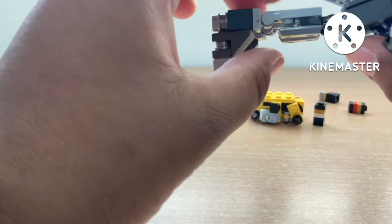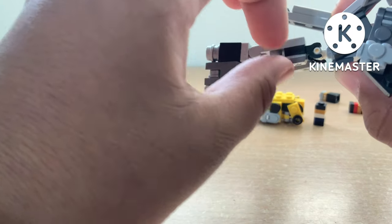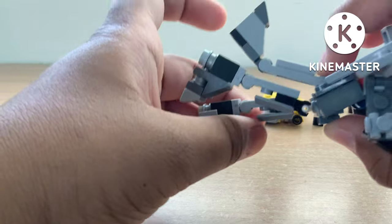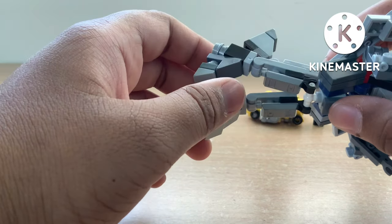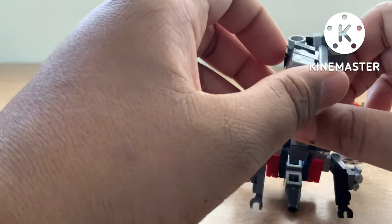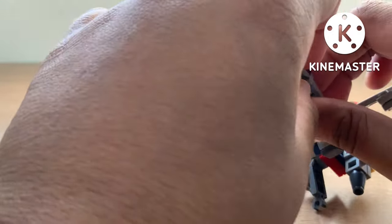Then you're going to repose the legs. For the legs posing I just changed that — I use a 1x1 plate with a clip instead of a 1x2 plate with a clip. So you're just going to do that. Once you repose them, they actually have foot pivots.